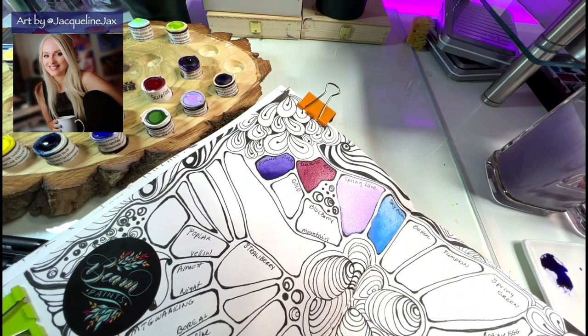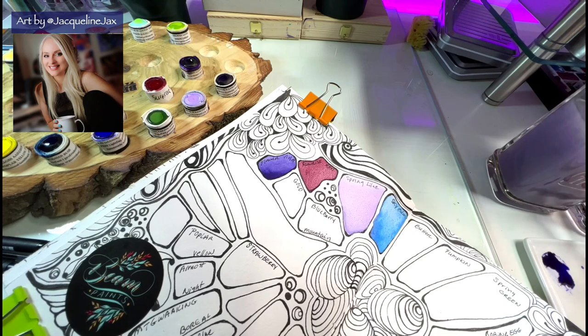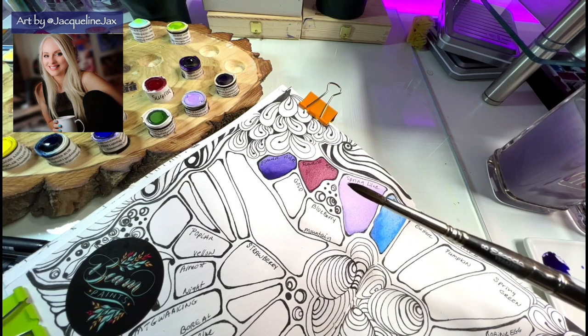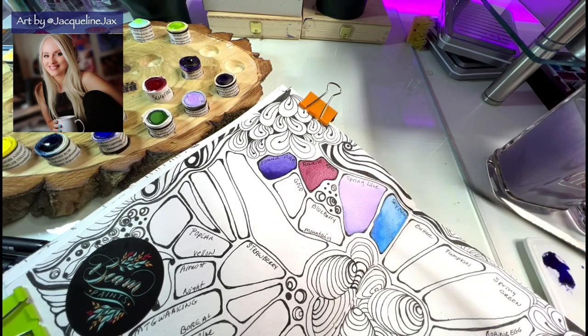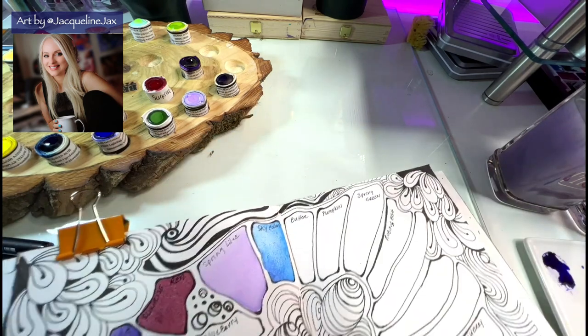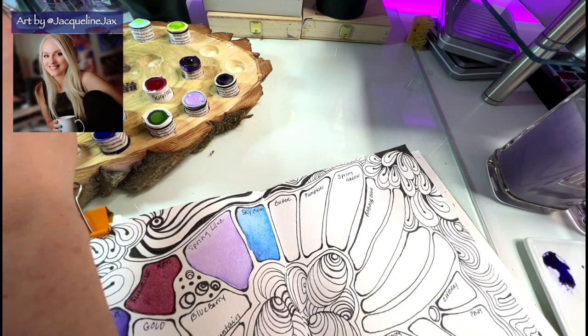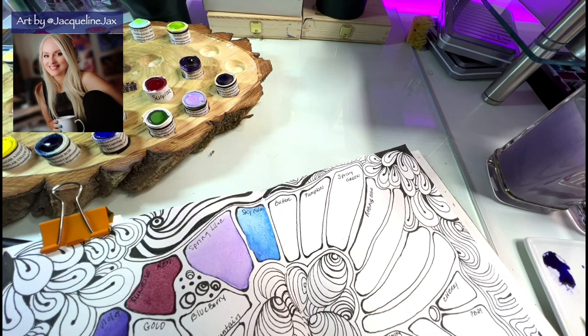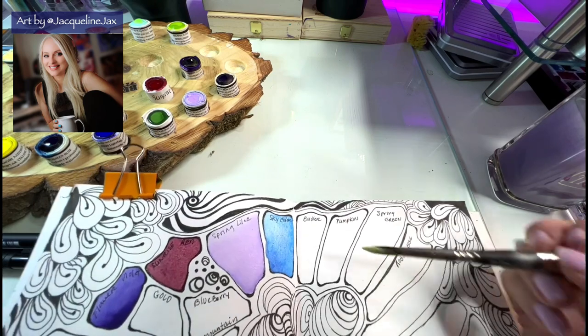If you want to know what brush I'm using, this is the Escoda Versatile size 8 travel brush that I got from Jackson's — I'll leave a link below. If you wouldn't mind using my affiliate link, that would be so cool because I use the affiliate income to sponsor the giveaways for this channel. Okay, this next one is Butter, and it's listed as a gouache on the website.